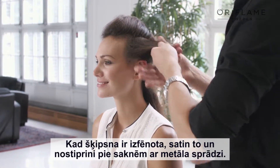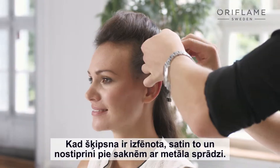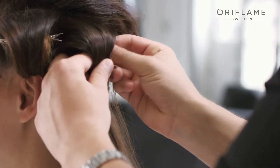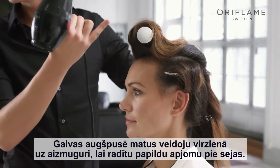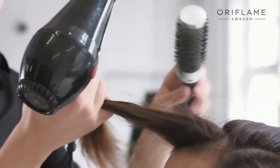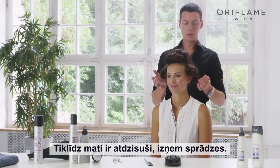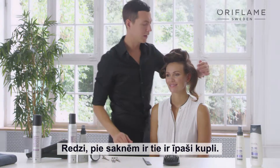After blow drying one section, you take the metal clips, twist the hair and secure your hair by the root in a pin curl. Start by blow drying the hair closest to the face. I blow dry the hair on top of the head backwards to create extra lift around the face. So once the hair is cooled down, you just remove the pins. And as you can see, you get a nice lift here in the roots.